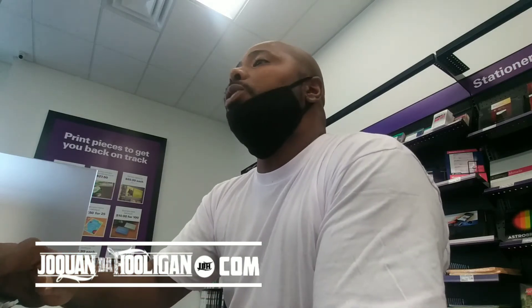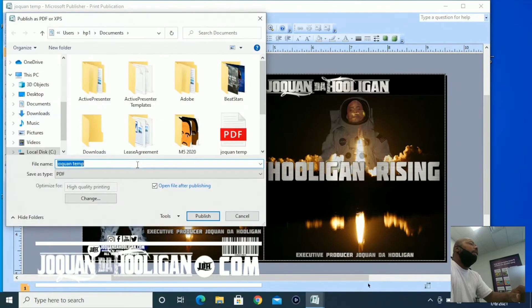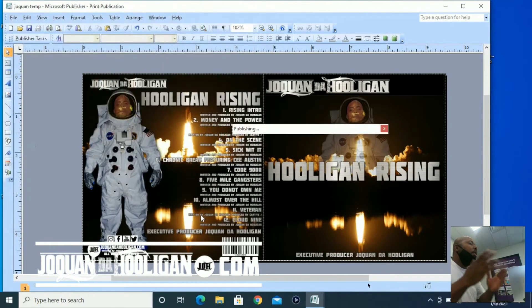So for printing, here are your options. Most of the time, print shops want to print from a PDF file. Real simple to do in Microsoft Office Publisher — you just hit File, scroll down to Publish as PDF. Name it — Hooligan Rising — PDF. Hit Publish.